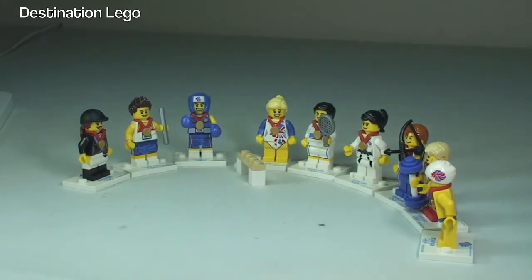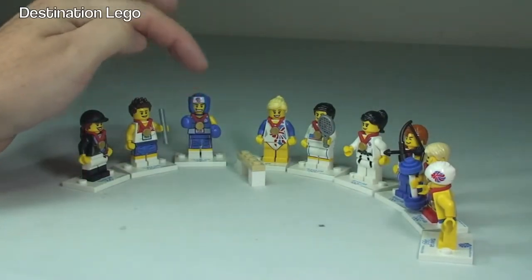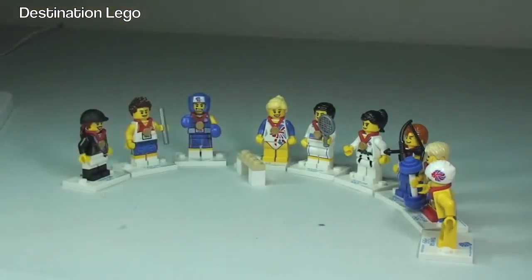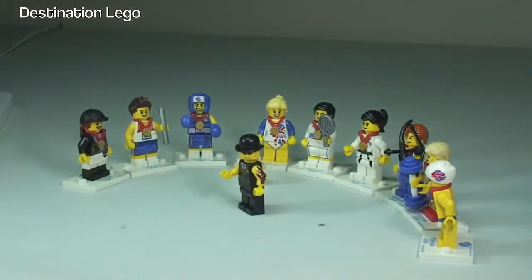I recently bought a bulk load of these, so as of the date of this video — around the 26th of August 2014 — if you go to my BrickLink store, the link is down in the description. Most of these are in there, I think with the exception of the Boxer. All the others I had duplicates of, but bear in mind that's at the point of recording so they may be gone when you look.